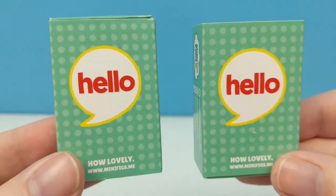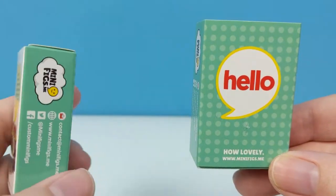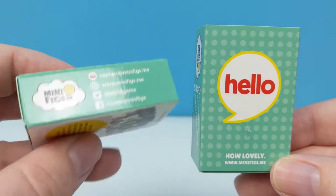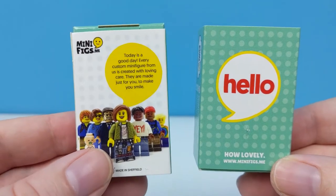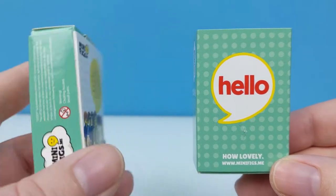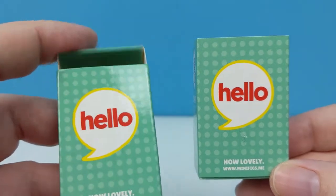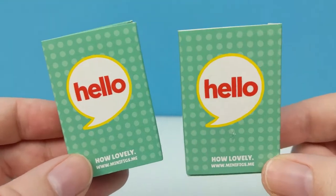Hi and welcome back to Cut the Kragle. Today we're going to be taking a look at two extra special custom minifigures from Minifigs.me, based on the movie Demolition Man. The reason why these are so special is because I requested these characters to be made, and they are currently exclusive, available only to my viewers.